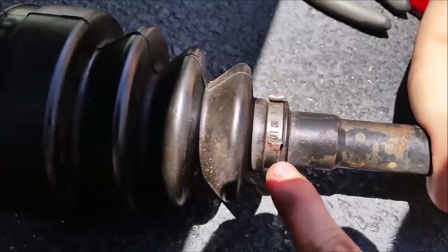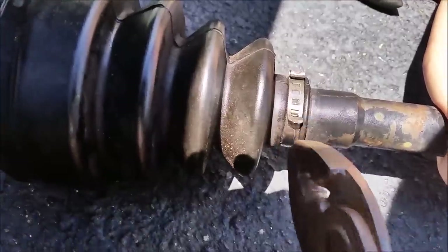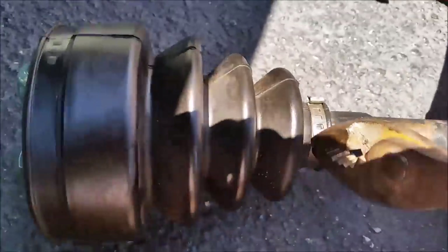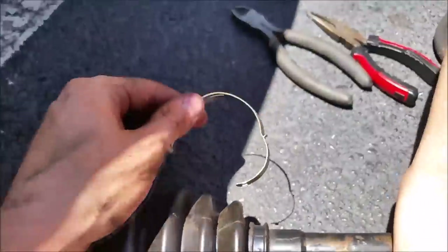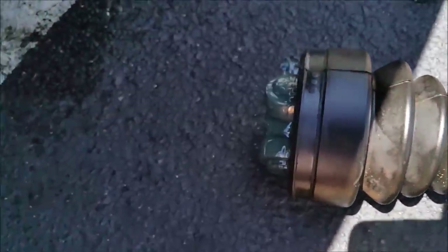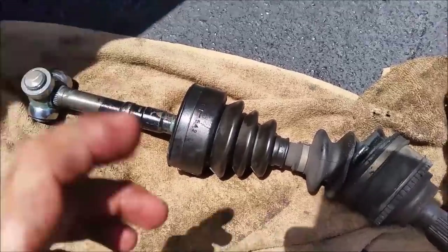For these clips that are already on here, to take them off you're going to have to grab them with some pliers and pull this way — they should pop right out. It's hard to do with one hand. Once that comes off, you should be able to slide this whole thing off and get all that grease out.